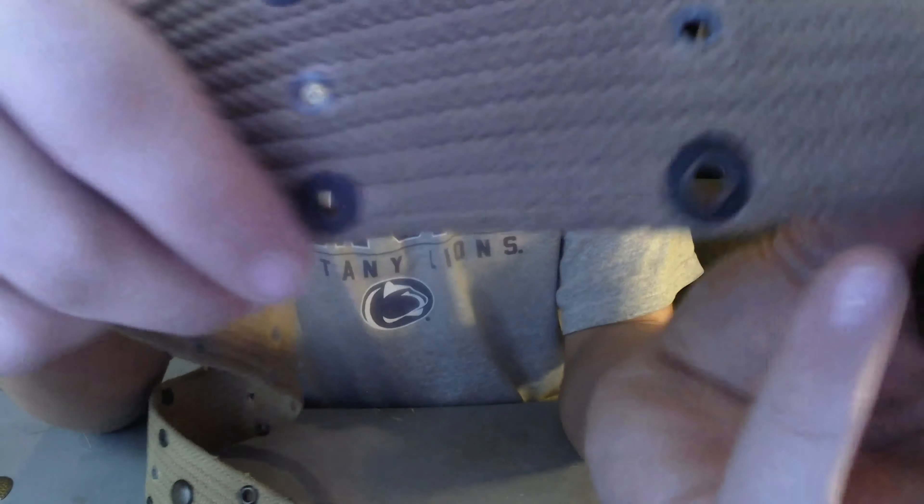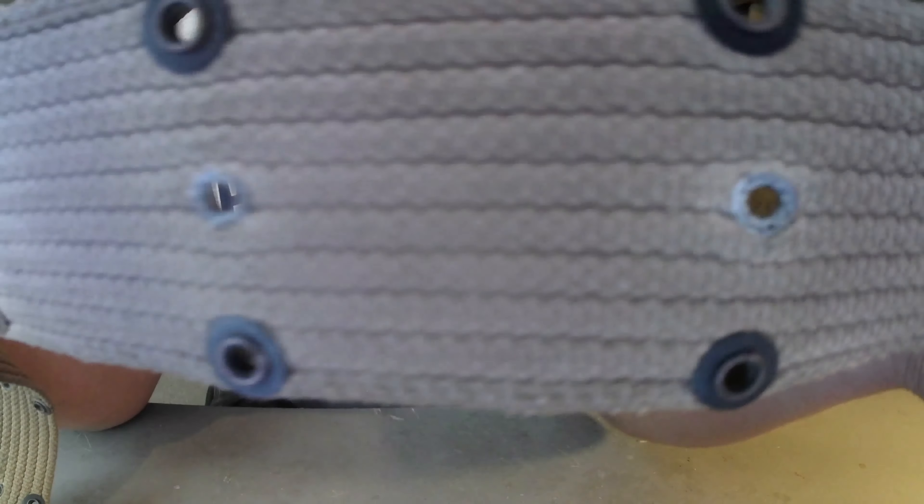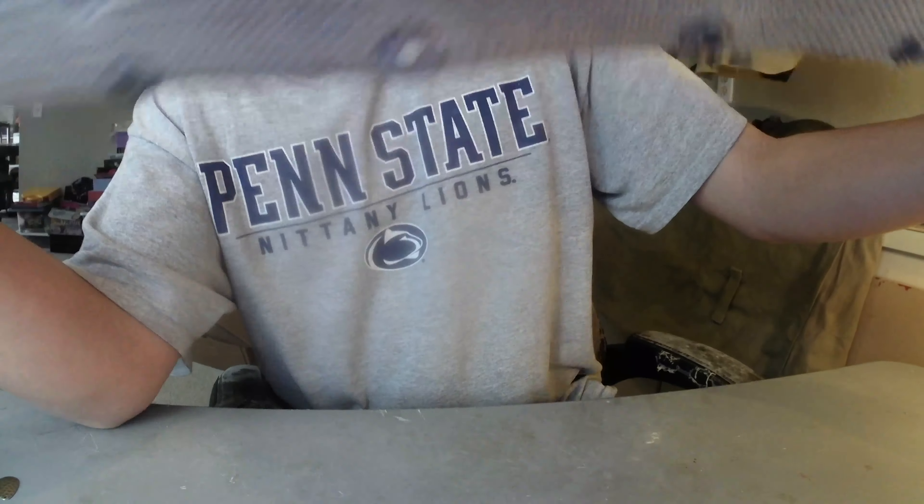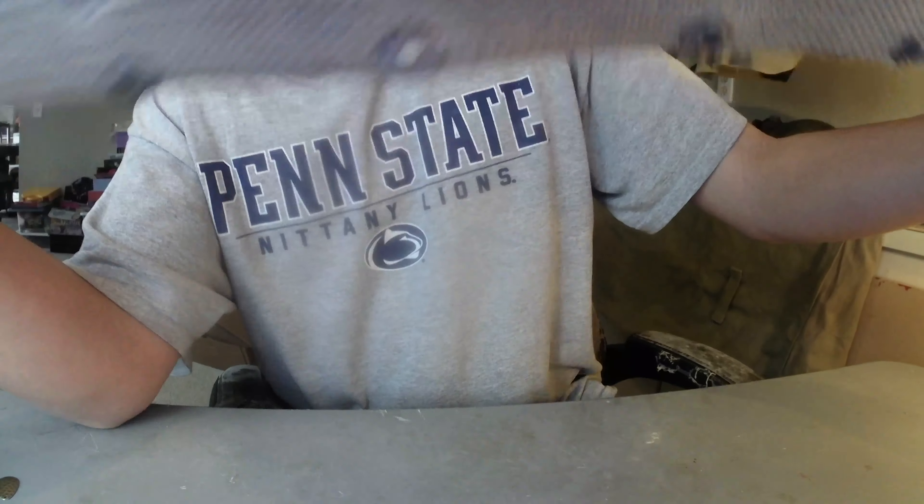Okay guys, so this is what the belt looks like after it's done. I didn't clean the other side — this is what it would look like before cleaning.